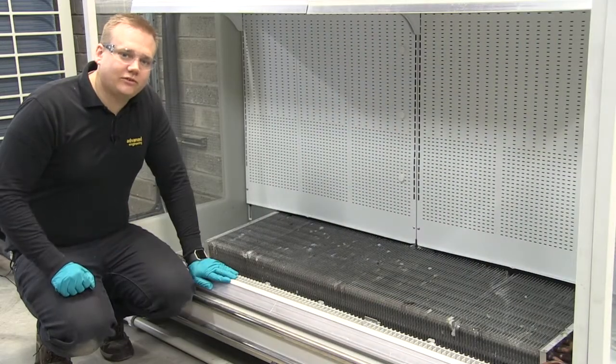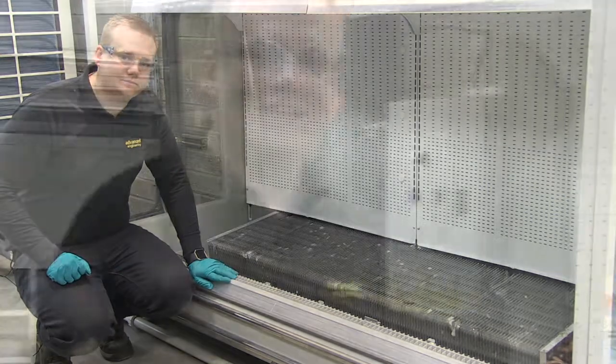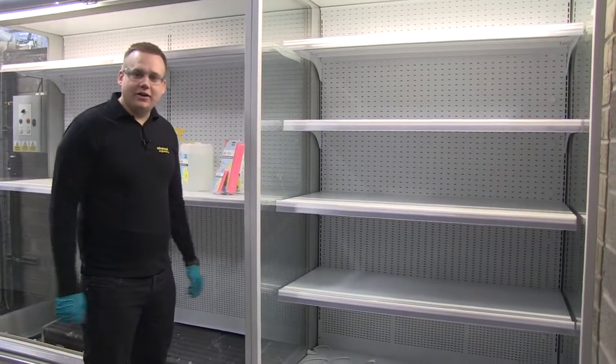When doing this in a real world situation, it makes sense to be working your way down the line at this point. If you repeat these first two steps going down the line, by the time you get to the end of the island you're ready to start at the beginning and start the jet washing.